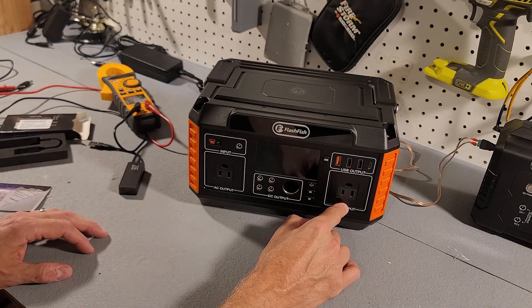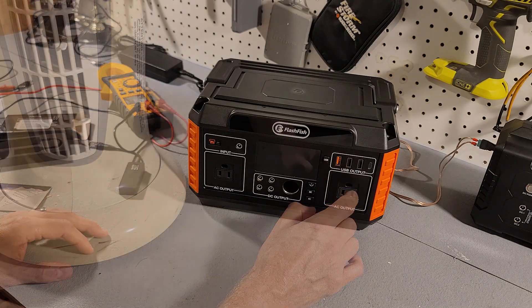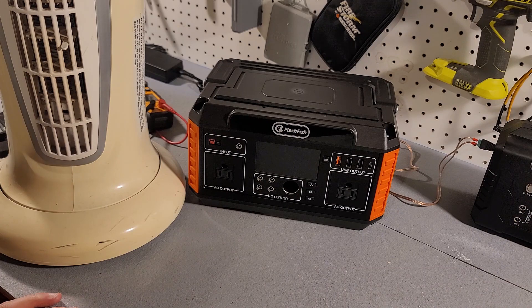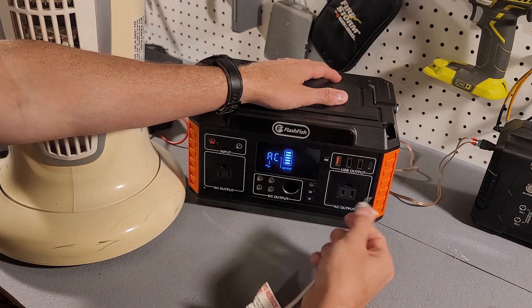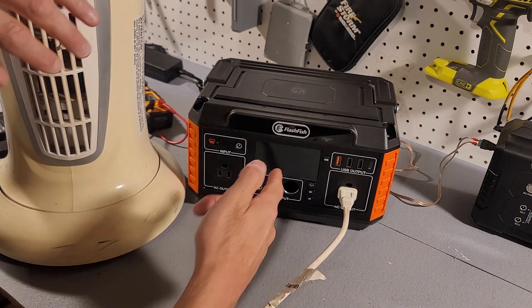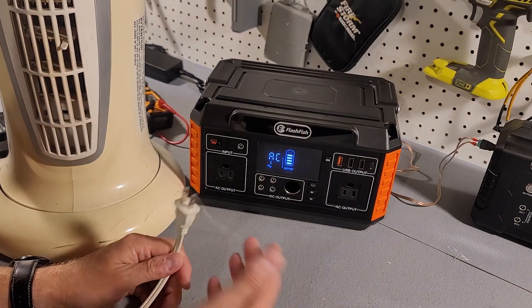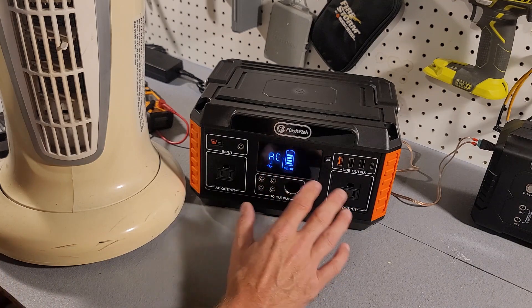Next we're going to test the AC outlets — first to see what happens if you put too big a load on, and then to see if it can max out at 600 watts. I have a small space heater that I'll turn on to the low setting, which should be around 700 watts. Turning it on low — and it just shuts off. You can turn it back on by pressing the AC button, so it automatically shuts off if the load is too large.